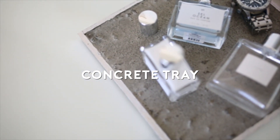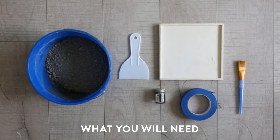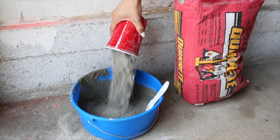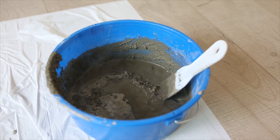For this first DIY we're going to be making a concrete tray. You're going to need concrete, a spatula, silver leaf, painters tape, a tray, and lastly a paintbrush. I used about four scoops of concrete and mixed about half a cup of water with it.